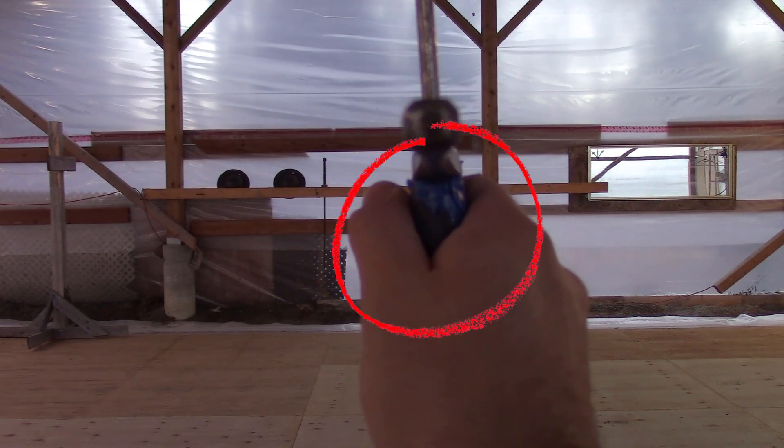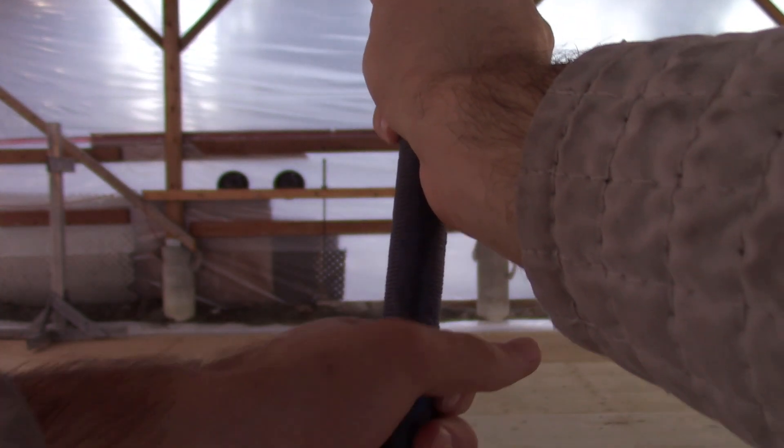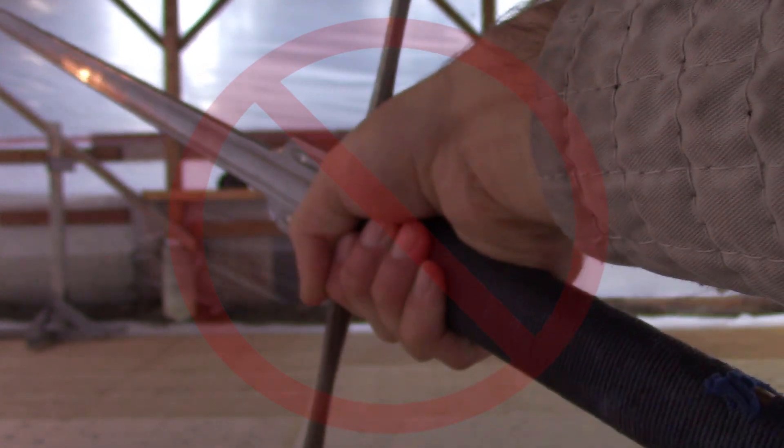By the end of the cut we want to see a V between our thumb and finger. This means we're using a handshake grip and can easily extend the sword to our opponent. A hammer grip means we have to hyper-extend our wrist in order to point the tip at the opponent.